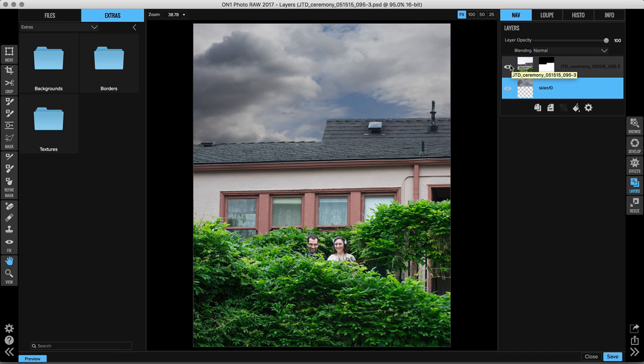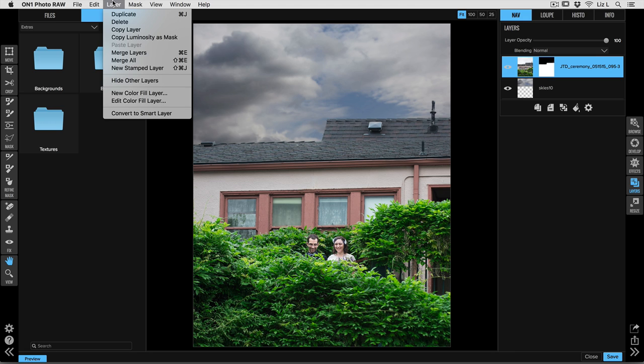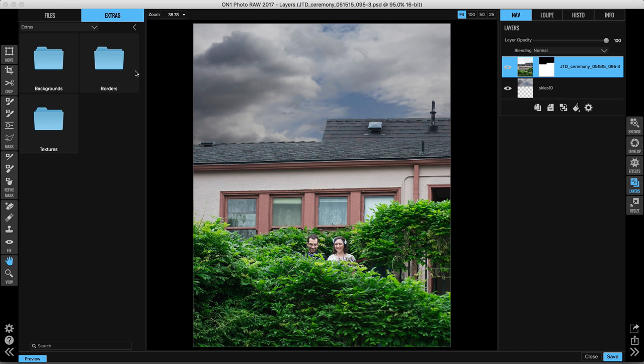There are a lot of different ways to move forward here. One of my favorites is selecting the top layer in your layer stack, going up to the Layer drop-down menu, and choosing New Stamped Layer. That merges my two images together and creates one combined layer, which is really helpful.